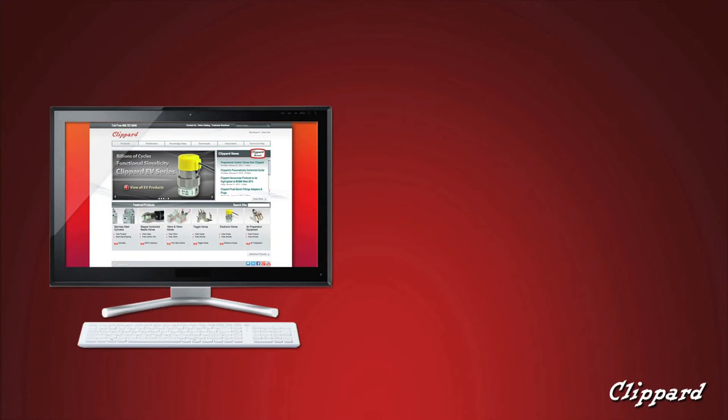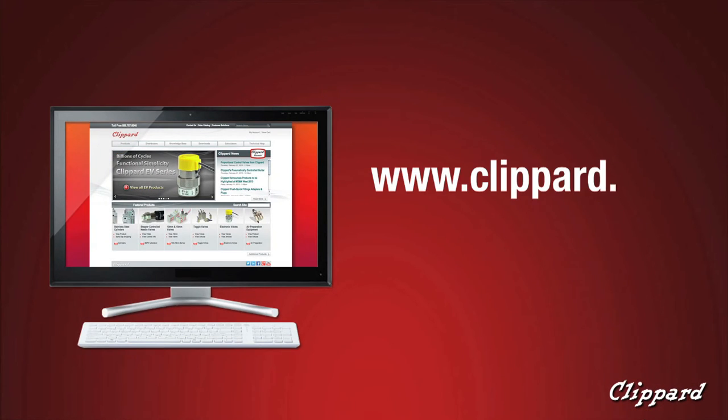Visit Clippert.com today for more information on who we are and what we can do for you.